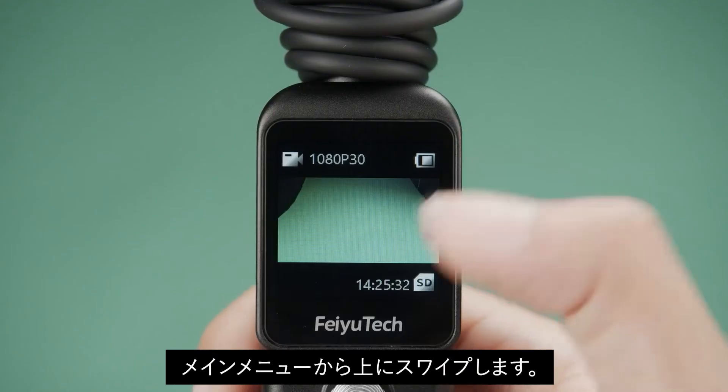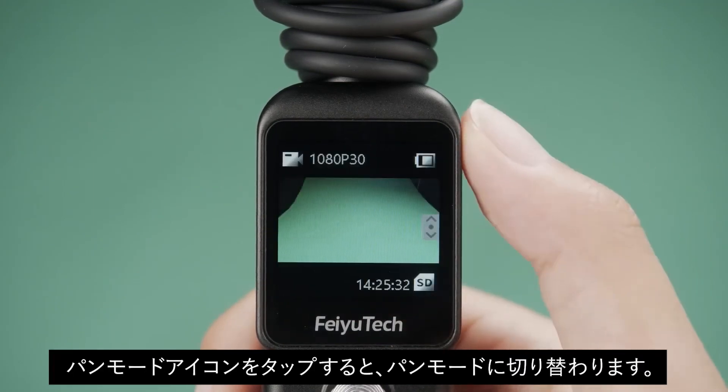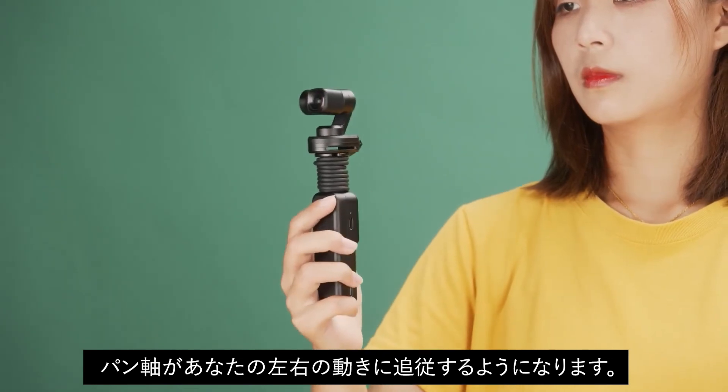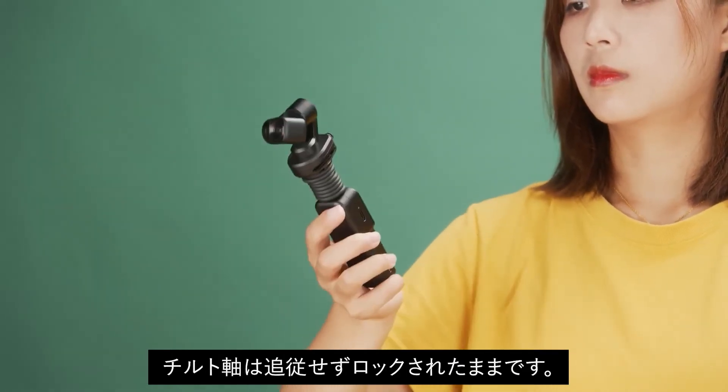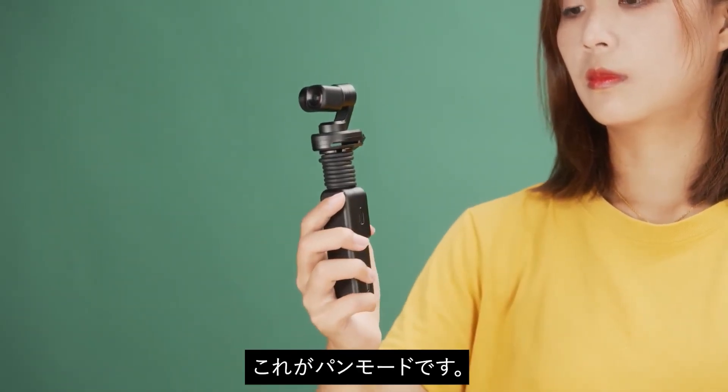Pan mode: Swipe up from the bottom of the screen and tap the pan mode icon to enter pan mode. The pan axis and tilt axis will follow the left and right movement of your hand. The tilt axis and roll axis remain locked. This is the pan mode.